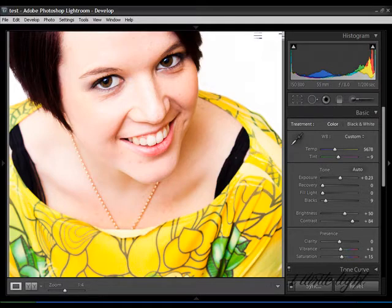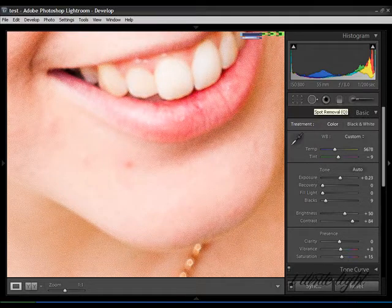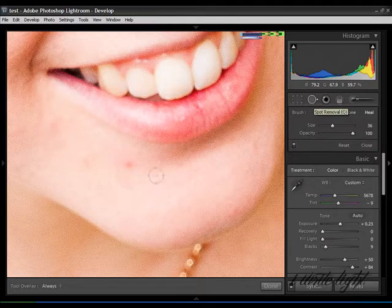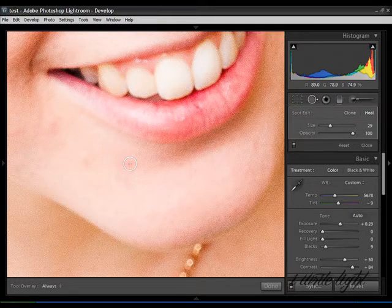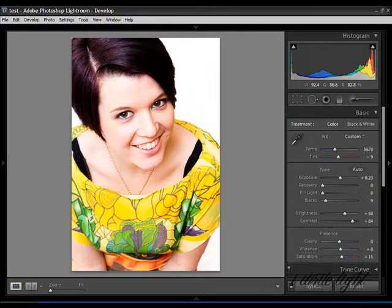So just a tiny little blemish — I'm going to zoom in a little bit more and we're going to select the spot removal tool. We're going to shrink it down to about the right size and click. There are two ways to do this: you can click and let go and Lightroom will select what it thinks is an appropriate set of pixels to replace it with, or you can click and drag it yourself to where you think is the best set of pixels to replace it. Now that we've done this and almost finished our photograph, we can zoom back out and see the results. Not bad, not bad at all.